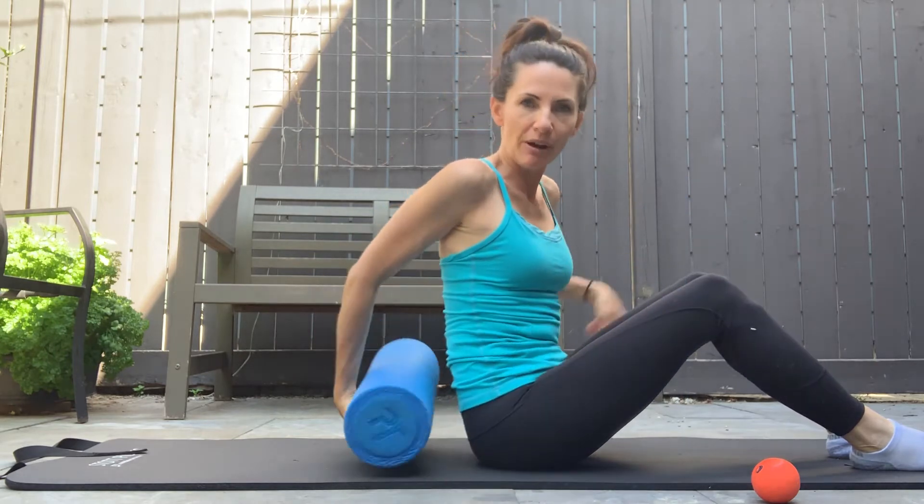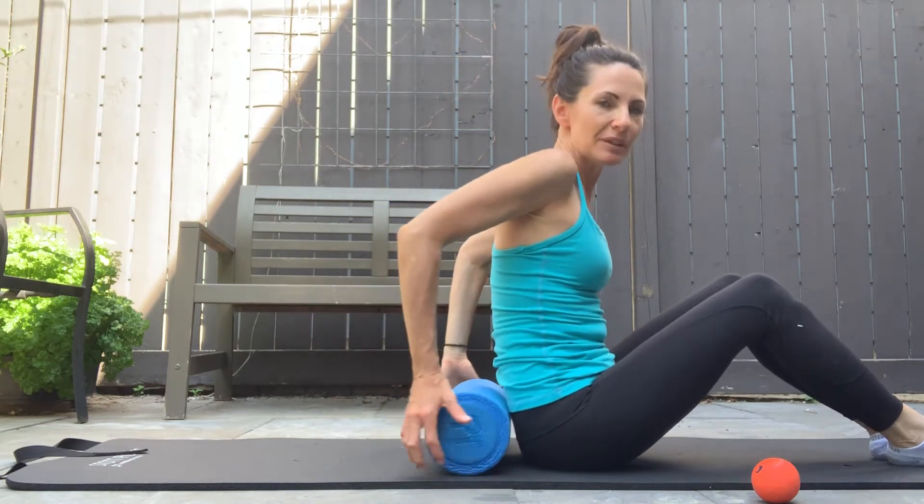Remember to check with your healthcare provider to make sure these exercises are right for you — very important. I have a foam roller, and in a previous video I discussed how to choose your foam roller. I like to use this one here.